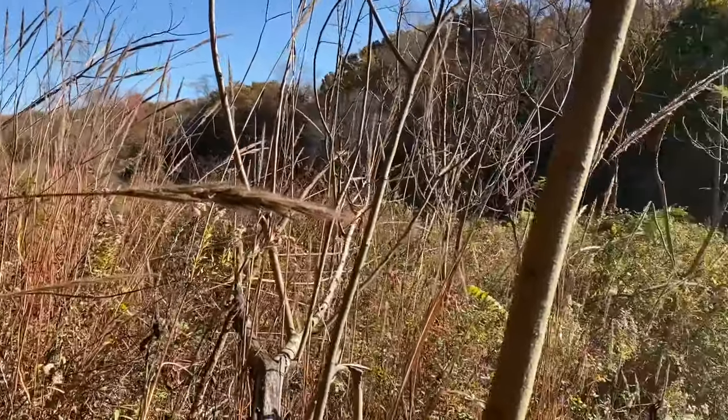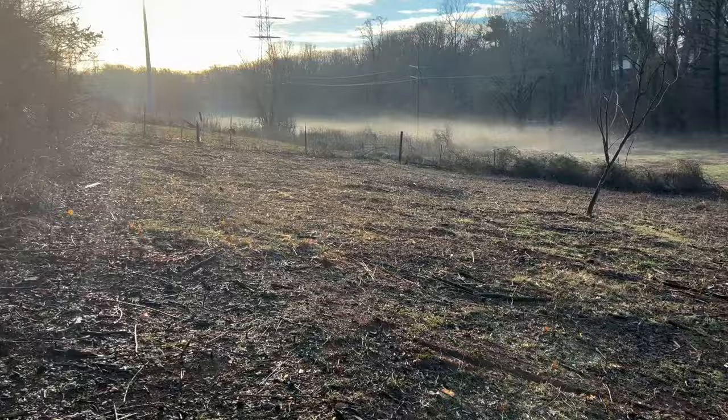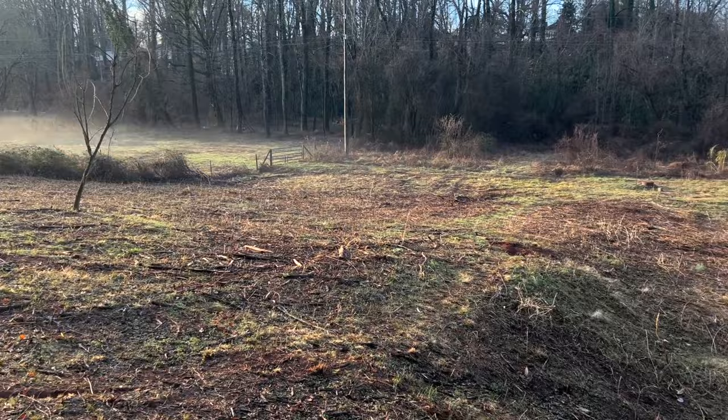Hey guys, welcome back. Today I'm going to be working on clearing some of my land. I've got this section of property that is unusable, it's really overgrown, and I'm going to be turning it into this today. So stick around and I'll show you guys how I do that.